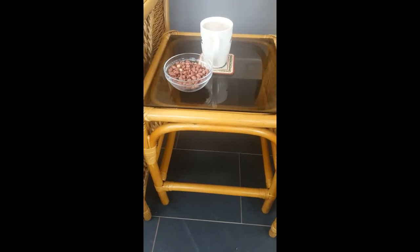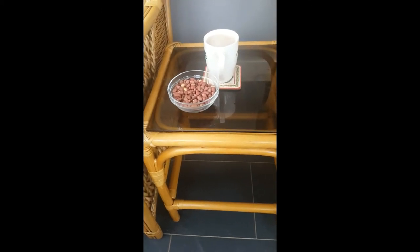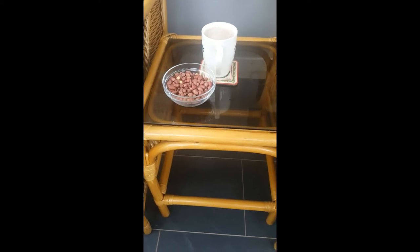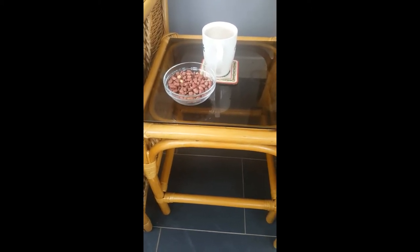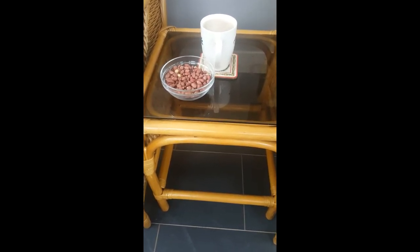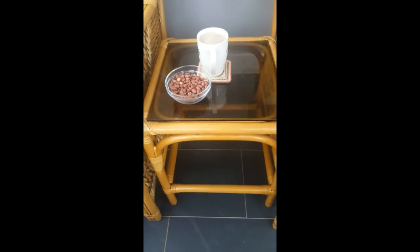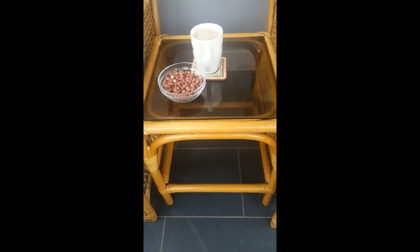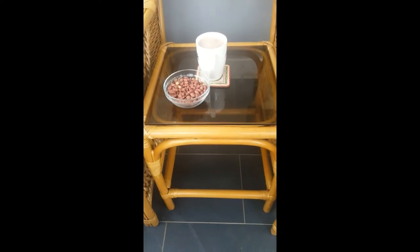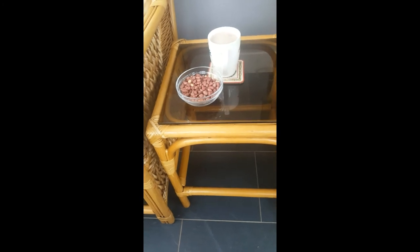Peanuts fight depression — if you're suffering from depression, do your research about these peanuts. They also save you from gallstones, and can reduce colon cancer, especially in women. Another benefit: peanuts can lower the risk of weight gain. If you're looking for a way to lose weight, these peanuts can do a big job.